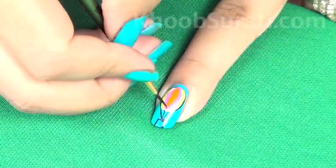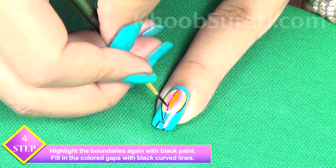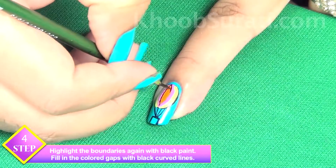Now highlight the boundaries again with black paint and fill in the color gaps with black curved lines.